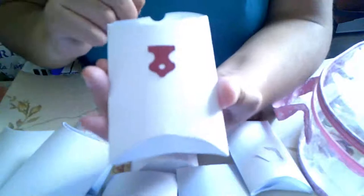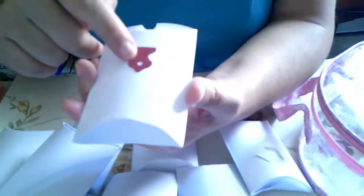Esto es de otro: B y Z. Son para los árboles, para cerrar, para hacer como cierres.